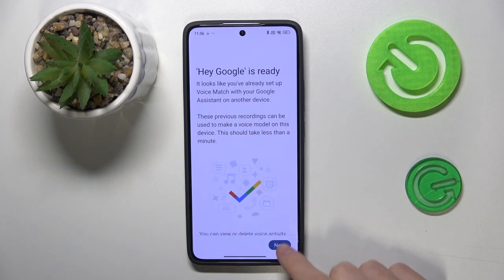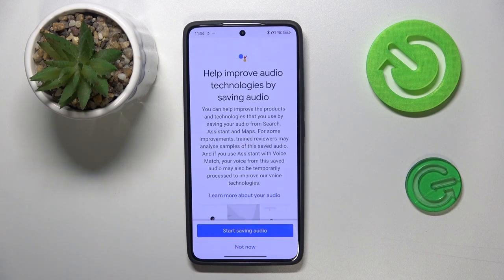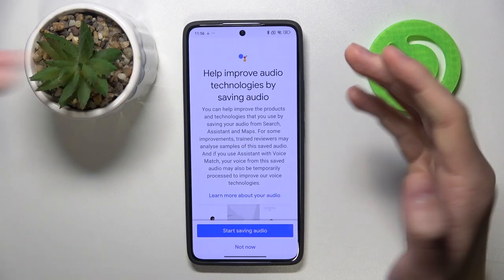And Hey Google is ready! If you like this video and our channel, please subscribe. See you later guys, bye bye.